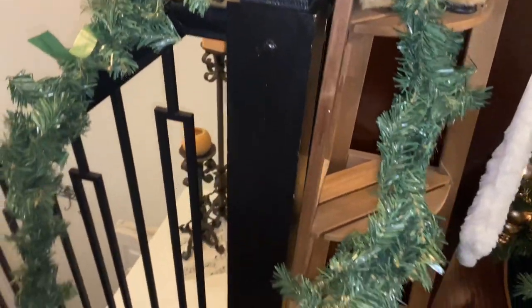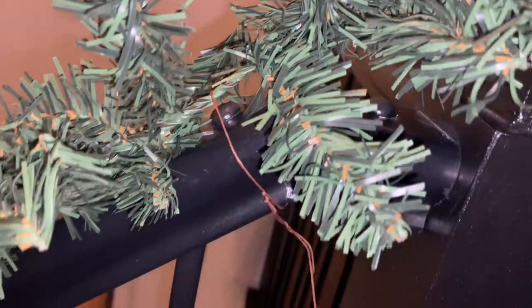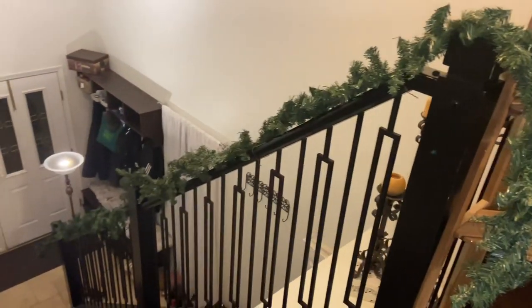I'm starting out with my base garland. Believe it or not, these are actually garlands I got from the dollar store — Dollarama here in Canada. They're four dollars each. I'm going ahead and adding those directly onto the top of my banister using that same Amazon wire I've been using in all of my videos.